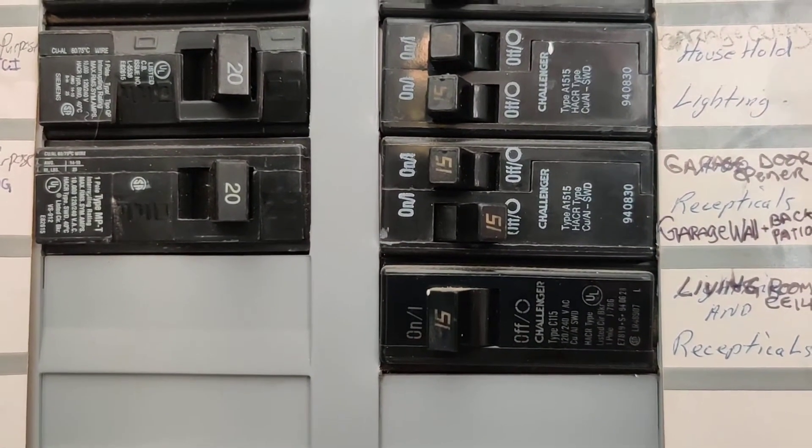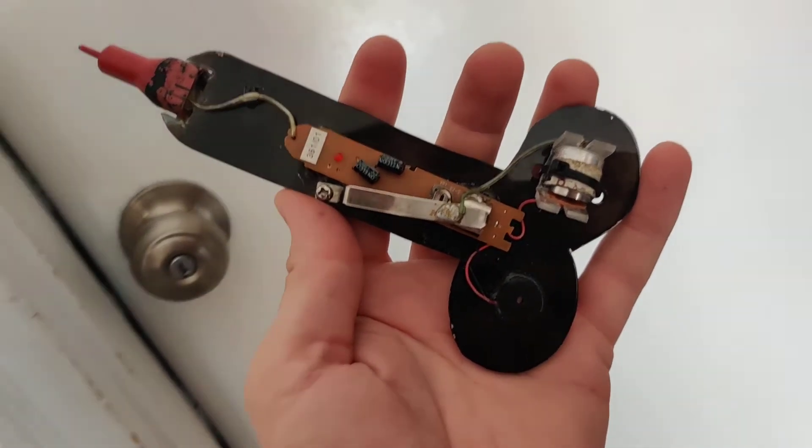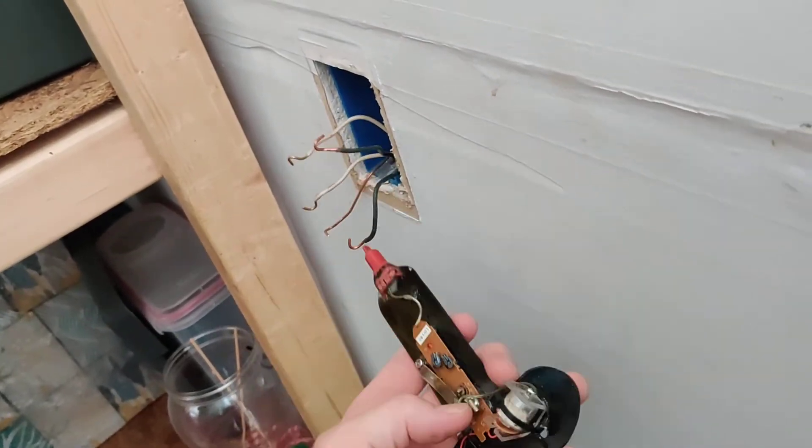Step one: kill the power. Step two: use your detector to make sure that the power is off. No power.